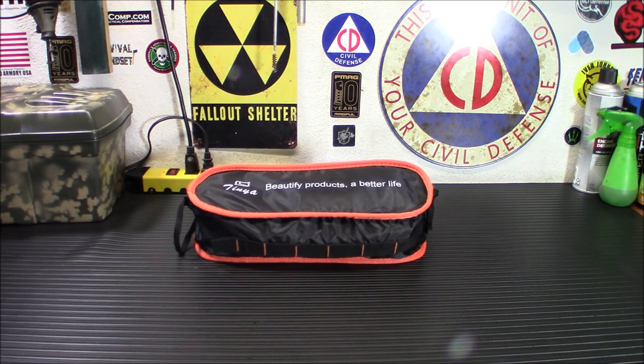One of the things you're probably going to want to feel when you're outside is a little bit more of the comforts of home — be that during an emergency situation or even just camping out with your friends on a weekend. Today I'm bringing you a product that can bring you just that. This is the Tinia Ultralight Backpacking Camp Chair.